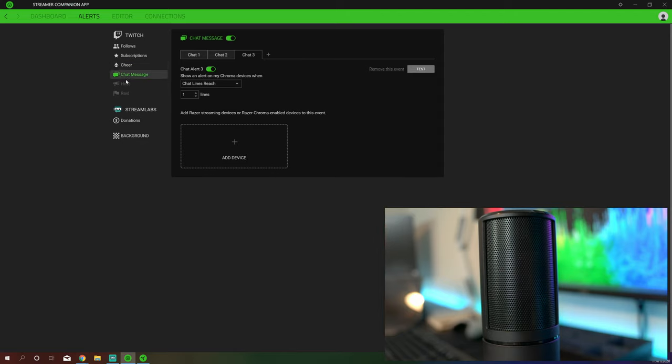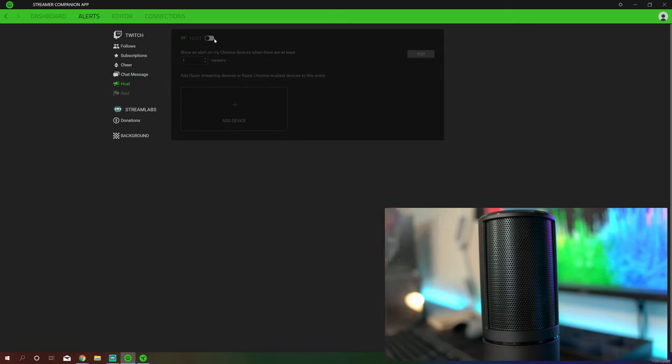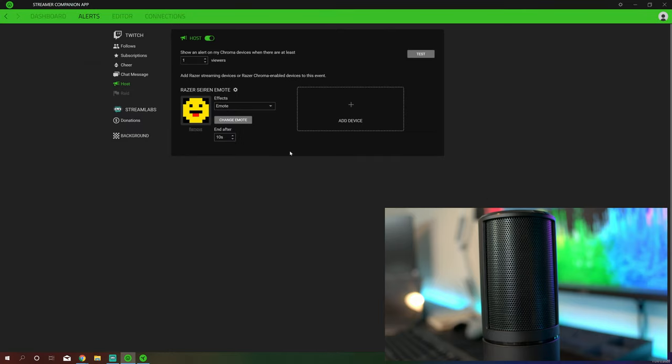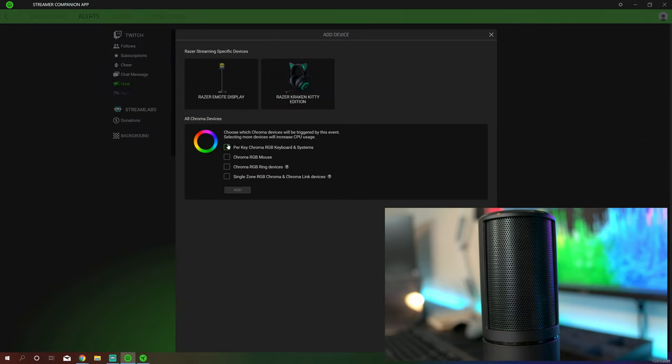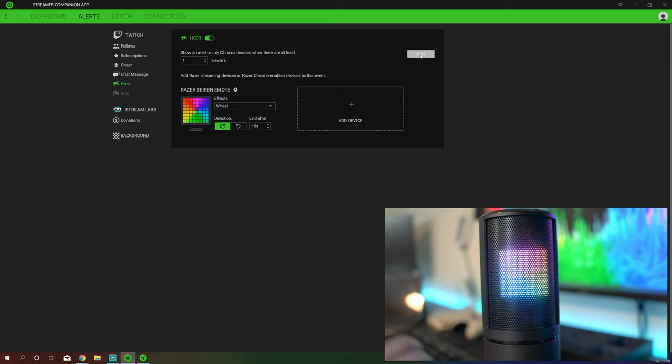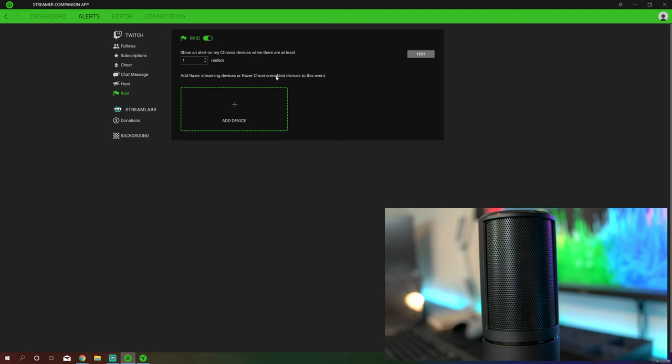Chat alerts is the big one here where there are lots of options. You've also got the option for host — the first thing you have to do is enable it. So you can show an alert on Chroma devices when there is at least one viewer, for example. You add your device — Razer Siren Emote. Also with this you can actually set it up to do per-key and Chroma RGB setup if you are using other Razer kit. You choose your emote, you have colors — let's test that. We've basically got a little spectrum going round and round in circles. You can have static colors and things like that.